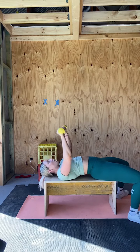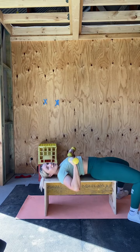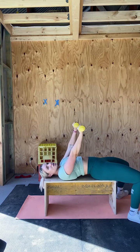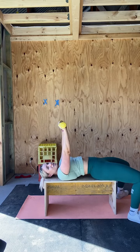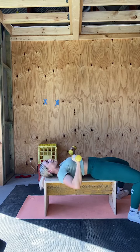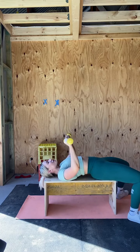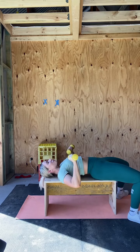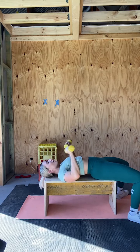Chest press, let's go. One, two — you want these dumbbells to be in line with your chest, not too far forward or too far back. Three, four, five, six, seven, eight, nine, ten, eleven, and twelve.